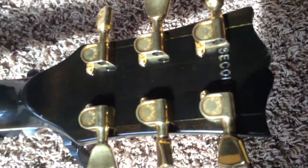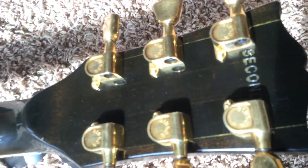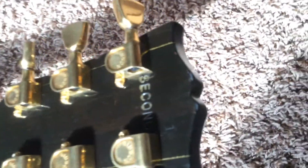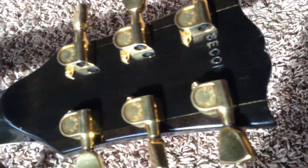It is a factory second. What that means is it says 'second' there because any finish flaw that might have been on this guitar is no longer able to be seen since it does have some light wear. The serial number is 70698071. This one was lightly stamped — it's a little bit hard to read, but you can see it.